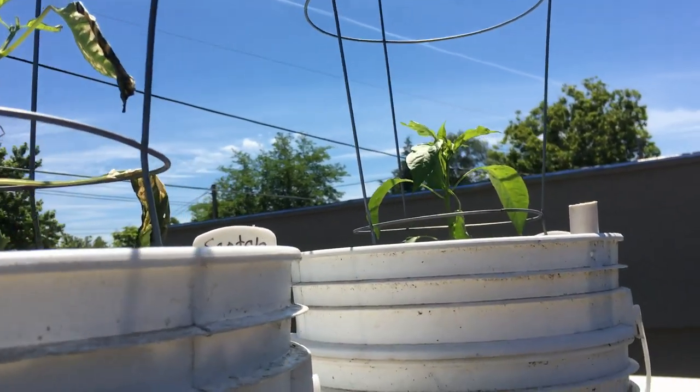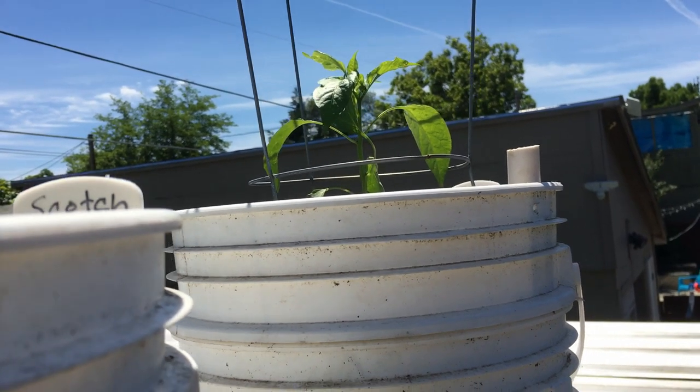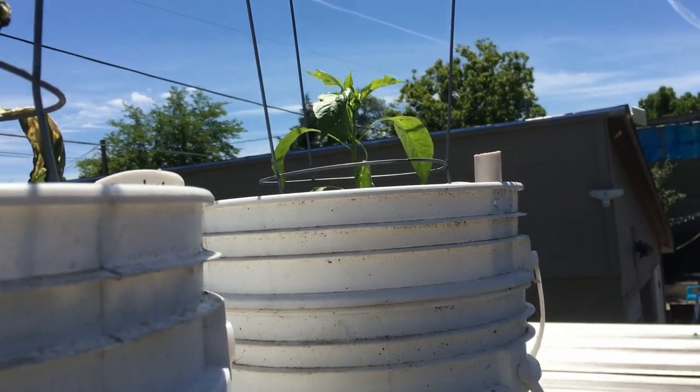This one here has been growing outdoors for the last couple of months, so it's already used to the sunlight and it's doing just fine.